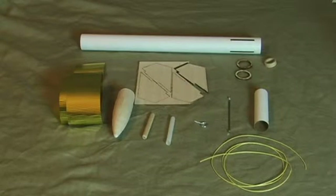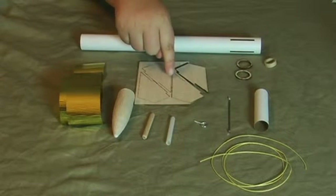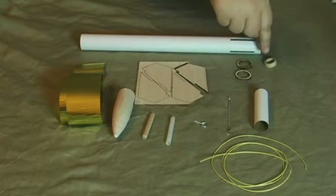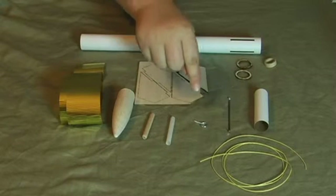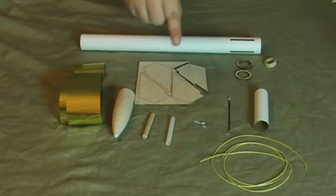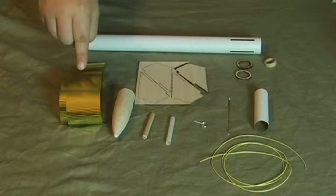Here are the parts of the rocket kit: launch lug, four fins, engine mount tube, engine stop block, two centering rings, nose cone, metal screw eye, wood dowel, engine hook, body tube, shock cord, and a streamer.